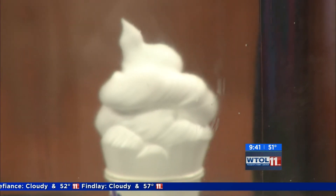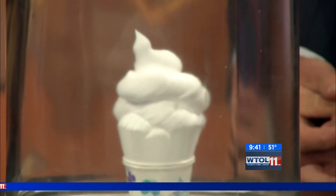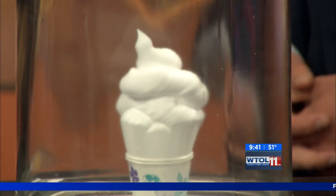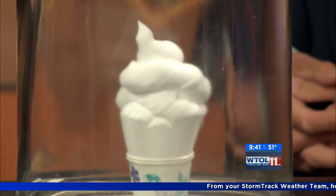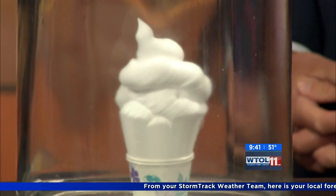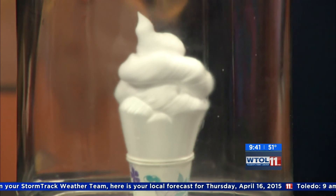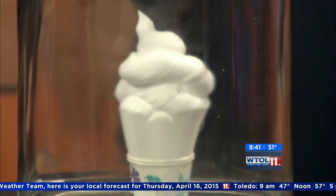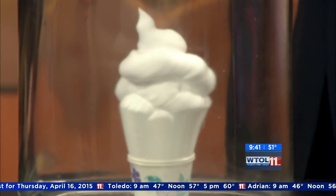It looks like ice cream! Now just like our peeps, this is going to grow a tremendous amount. Because we have those millions and millions of air pockets, just like our peeps, they're going to be able to grow and get really, really big — that's about the size of a small ice cream cone already. It's the structure of the air pockets within whatever substance we're using — whether it was a balloon, the peeps, or in this case the shaving cream — that determines how much it expands.